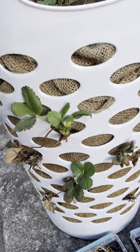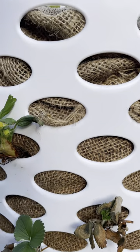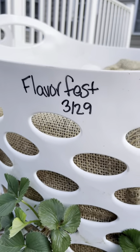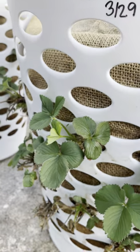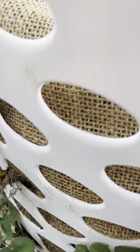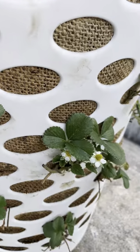Even in the ones that look a little worse for wear, that's new growth. I think I just need to leave them alone — I probably loved them a little too much with the water. But this one is Flavor Fest, planted on March 29th. I labeled it — my goal this year is to label everything. Some look better than others, but that's new growth and that's old growth that died. I'm just believing they're going to do what they know to do. That one looks terrible, but look — there's a flower. We'll see what happens.